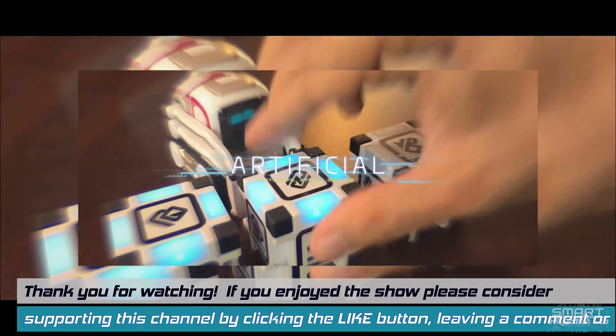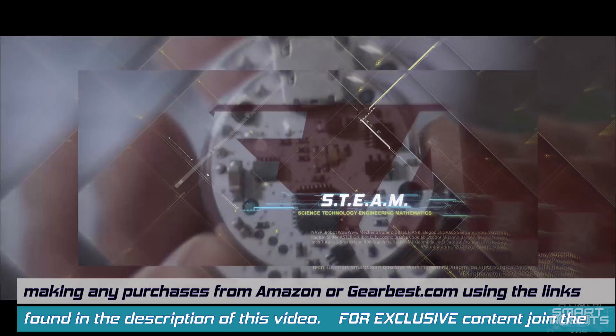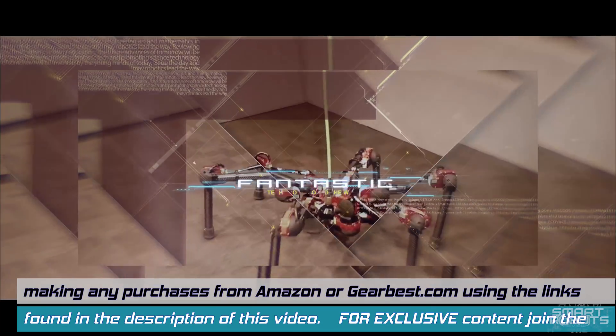If you really like the show, please consider clicking the like button. And if you haven't done so already, click the subscribe button — that helps you stay subscribed. If you click the bell button next to the subscribe button, it notifies you when I have new episodes out, so you won't miss an episode. Also, if you want to support the show further, consider using one of the Amazon links below. If you shop on Amazon, these links will help me get more robots on the show and provide more content for you. Even a toothbrush goes a long way. Until next time, thank you for watching Smart Robots Review. We'll see you next time. Bye.